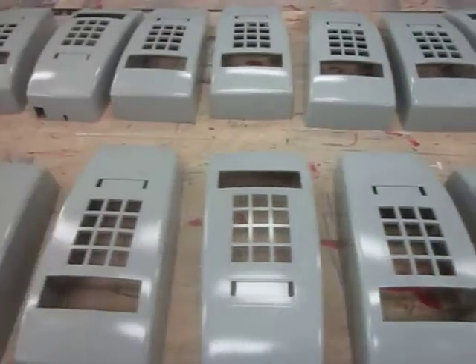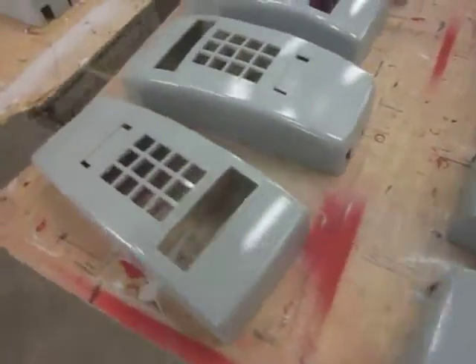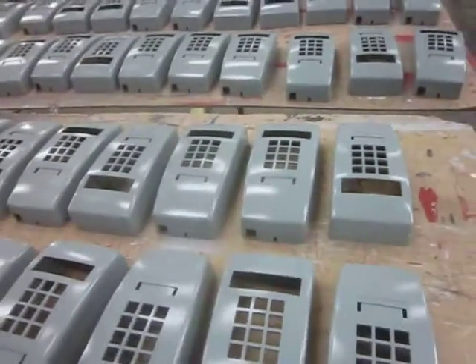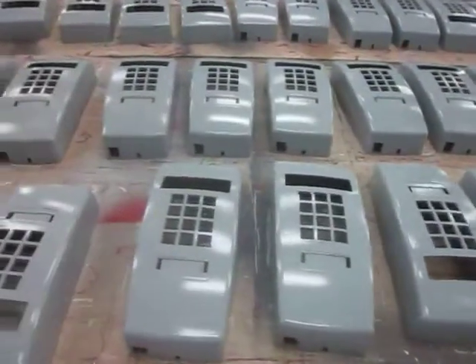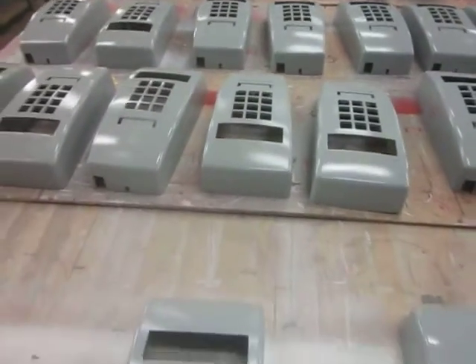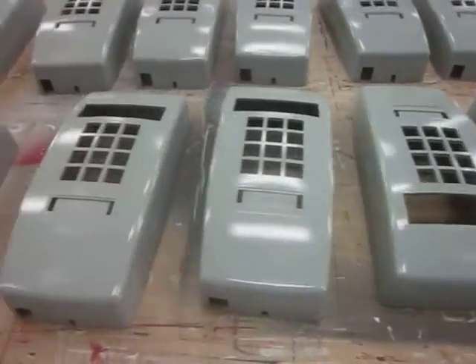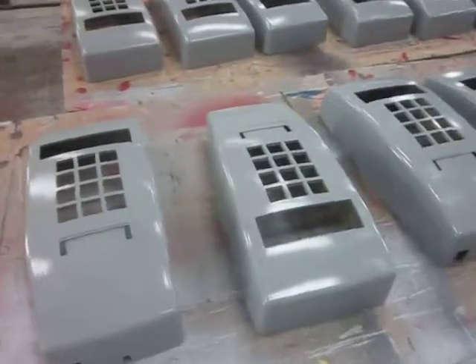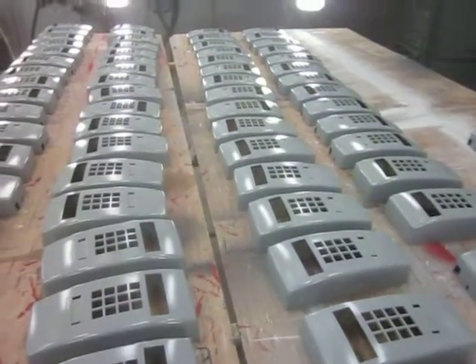Moving right along over to the actual phones themselves — these are the housings for the 2554 sets. The phones have been disassembled and fully painted. These are the actual covers or tops that go on to the 2554 wall set so that the phone can be fully workable. These were kind of a white-beige color and now are a custom gray in order to suit the needs of the customer. They were totally reprimed and painted, so the color is consistent and the same on all of them.